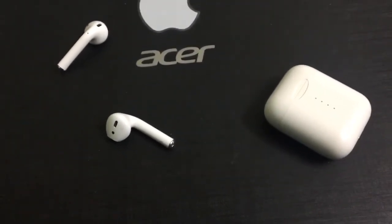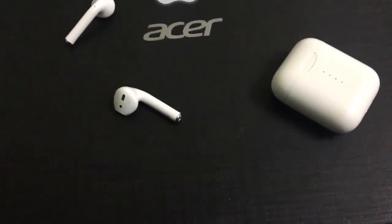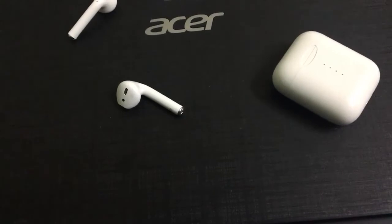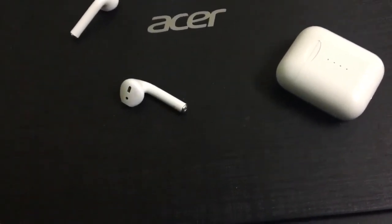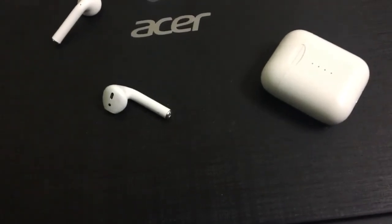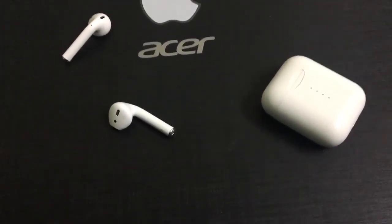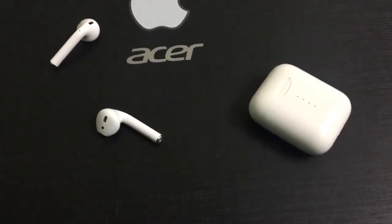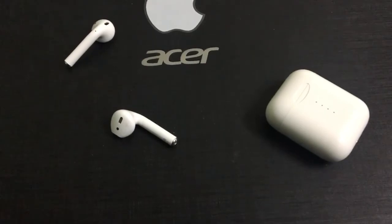If you want to buy this product, please go ahead — it's the best gadget I've been using. Instead of paying ten to twelve thousand rupees for Apple AirPods, you get almost the same features, sound quality, and build quality for just around 25% of the price. If you liked this video, please like, share, and subscribe. Thank you.